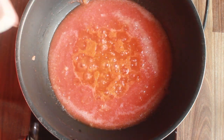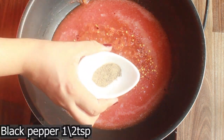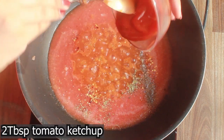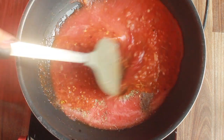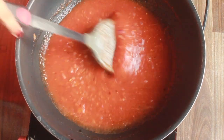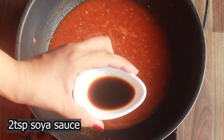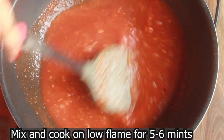We add 1.5 teaspoons of salt, 1 teaspoon of black pepper, and mixed herbs like rosemary and oregano. Add 2 to 4 tablespoons of tomato ketchup and 2 tablespoons of chili sauce. Then add 2 to 3 tablespoons of soy sauce and mix it all together.